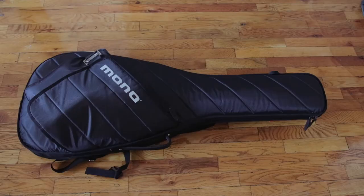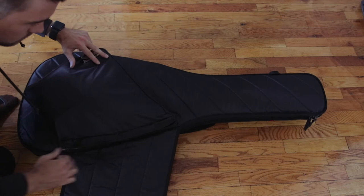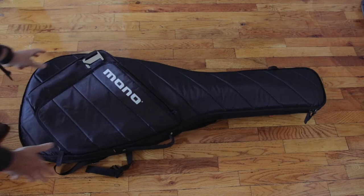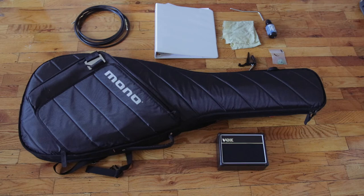Let's check out the interior of the bag. In terms of storage, let me show you exactly what I carried on my recent trip: a quarter-inch guitar cable, a music notebook, guitar accessories, whammy bar, capo, picks, string cleaner, a cloth, and my Vox AC2 mini guitar amp that I use to practice with — that thing is awesome, I'll link a review.